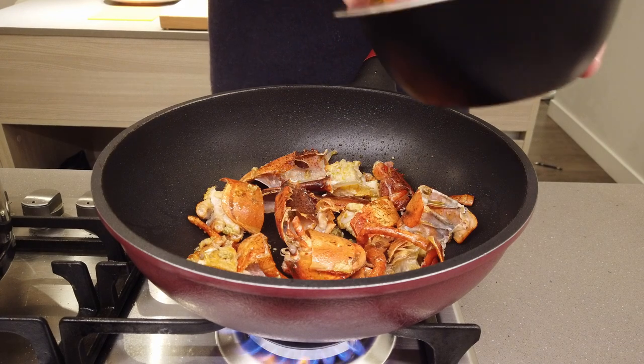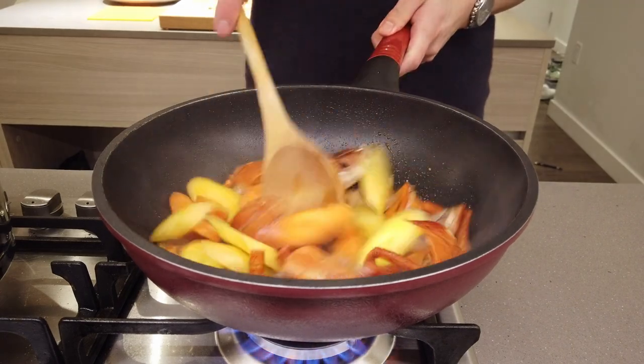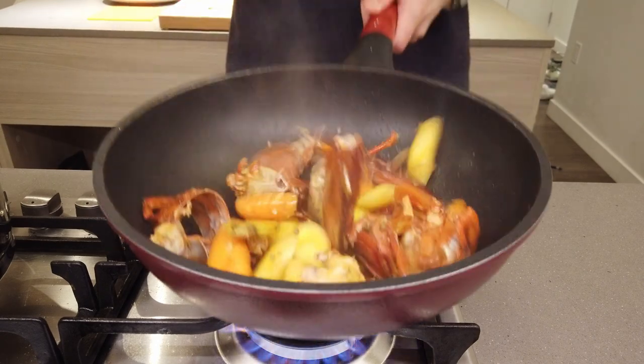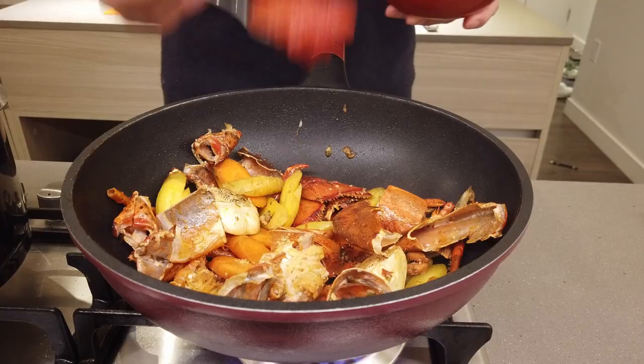From there, add your cut carrots, mix it all around, and cook this out. The more caramelization you get into the carrots and the shells, the more flavor is gonna come out. Add your halved garlic.